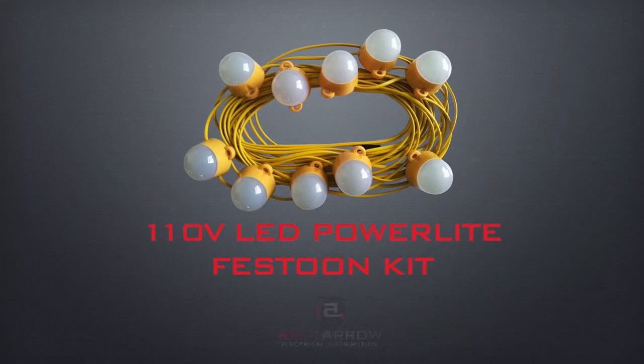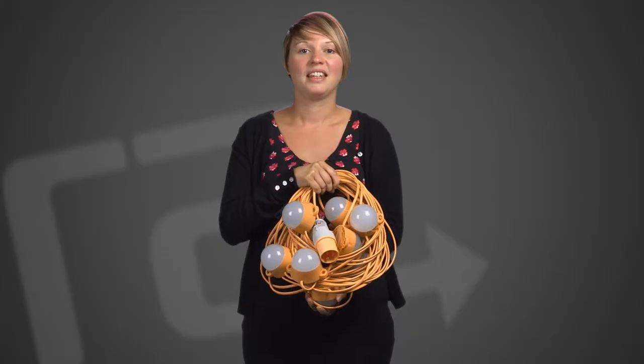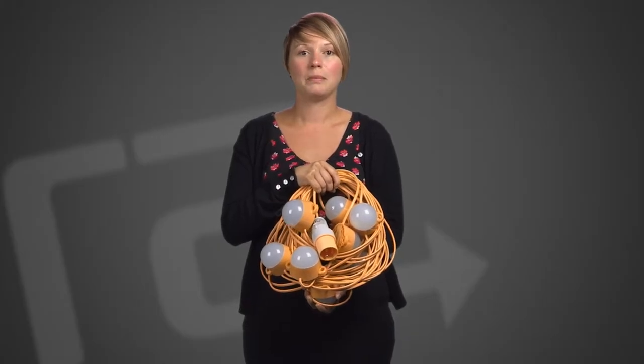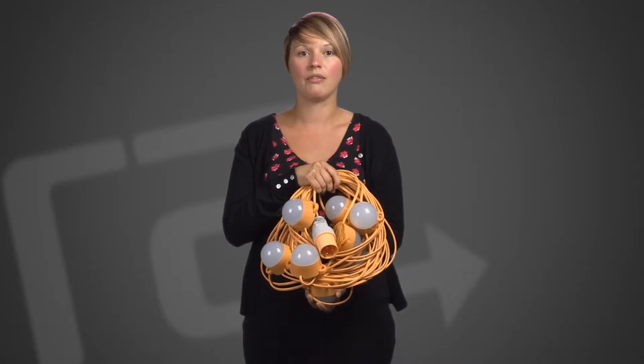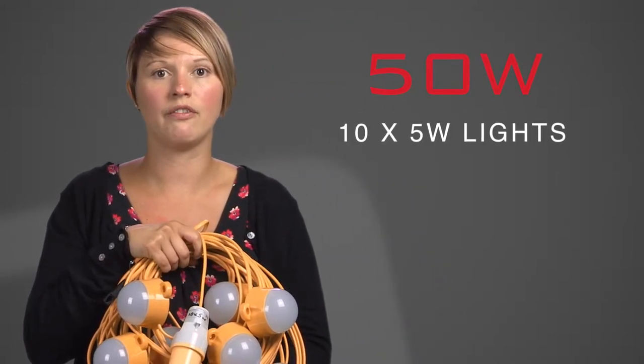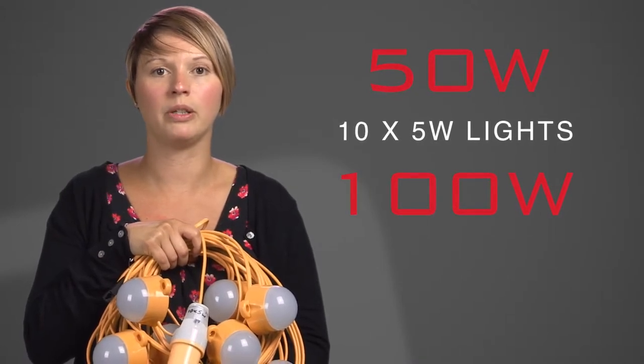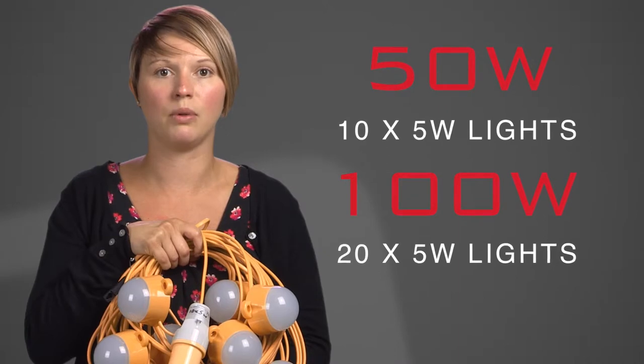Today I'm going to talk to you about our 110 volt LED power light festoon kits. The 110 volt LED power light festoon kits are the first LED festoon kits that Red Arrow have released into the market. Available in 50 and 100 watts, the 50 watt is available with a 22 meter cable and 10 5-watt lights, and the 100 watt version is available with a 50 meter cable and 25 lights.